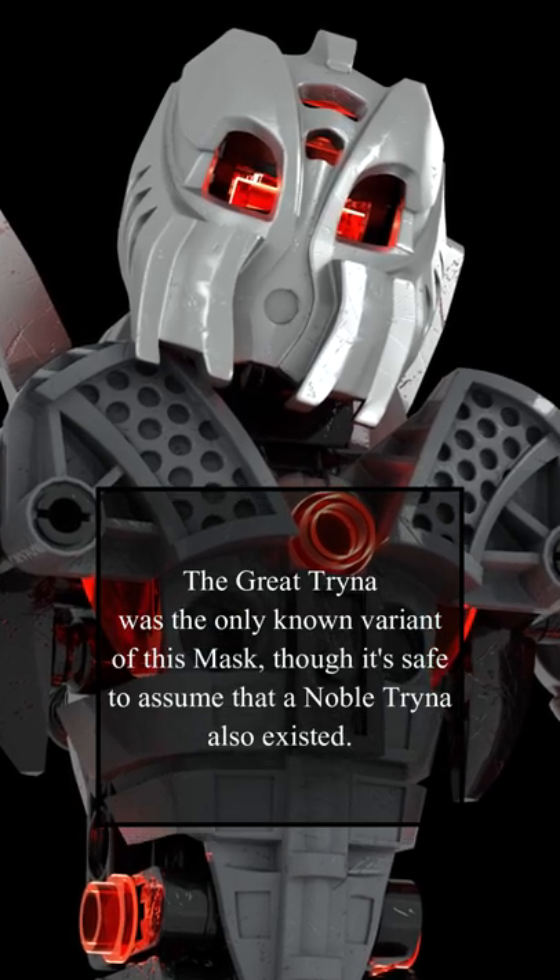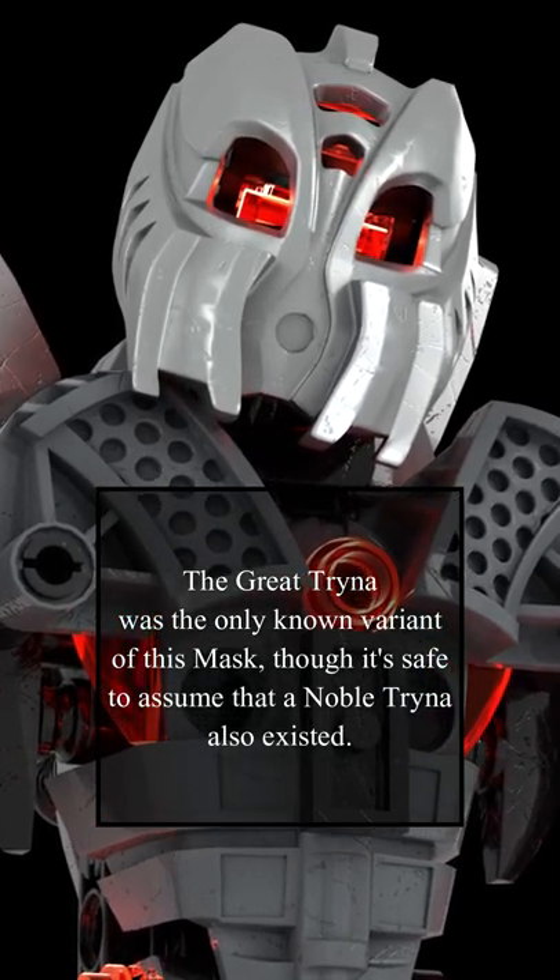The Great Trina was the only known variant of this mask, though it's safe to assume that a noble version also existed.